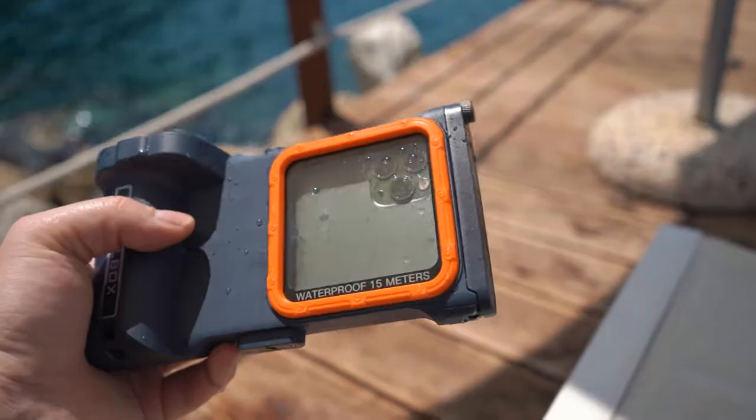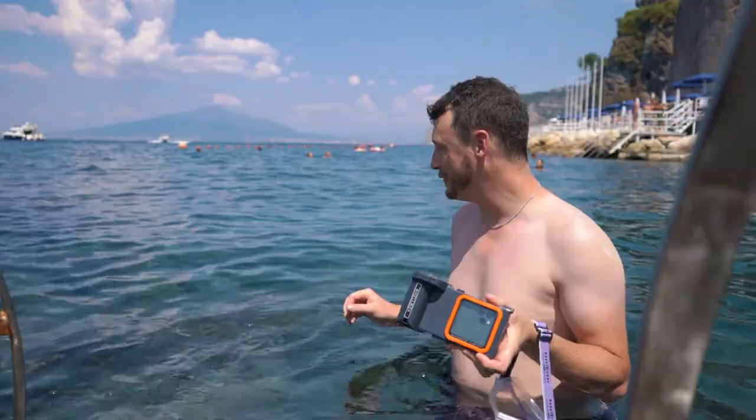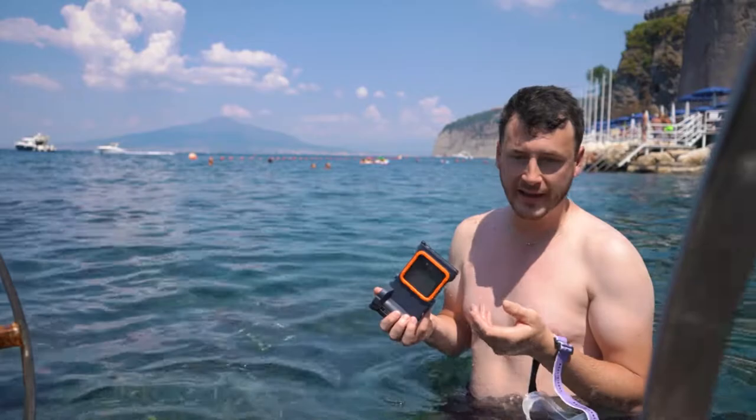I bought it for my iPhone 11 Pro Max. We're here in Italy for our honeymoon and I wanted to dive without ruining my phone. It's been a really nice trip so far — I'm trying not to slip off the rocks. This makes sure my phone doesn't get wet, even though the iPhone is already water sealed or waterproof, but I don't want to risk it and ruin my vacation.